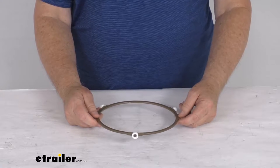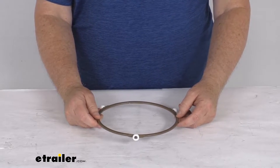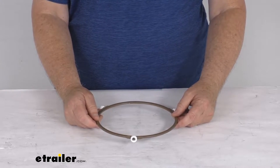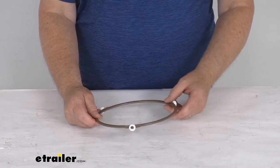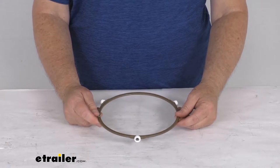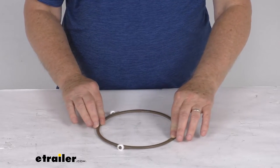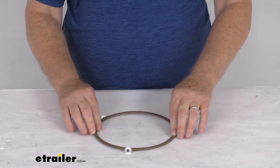It works with microwave part numbers 324-000105 or 324-000106. Both of those microwaves we do sell separately on our website. Basically, this ring is designed to support and help rotate the glass turntable plate when you're heating and cooking items.